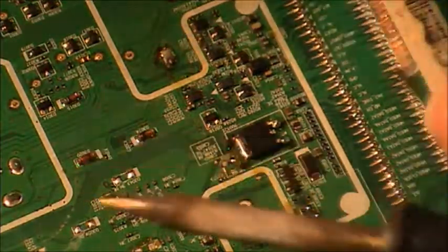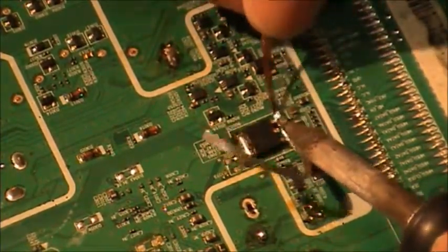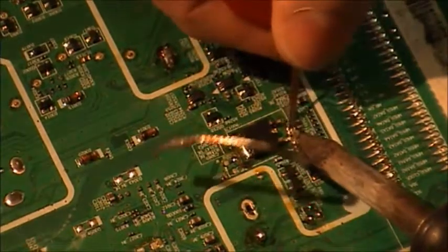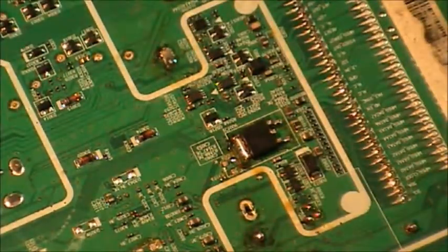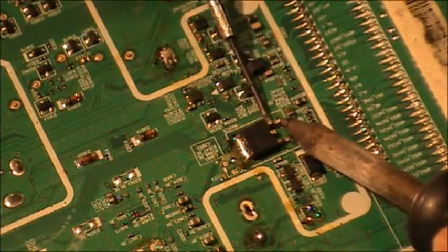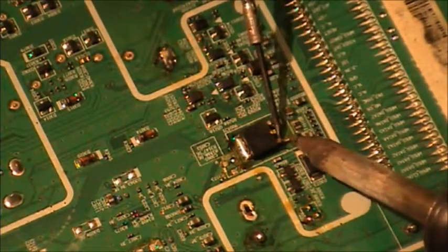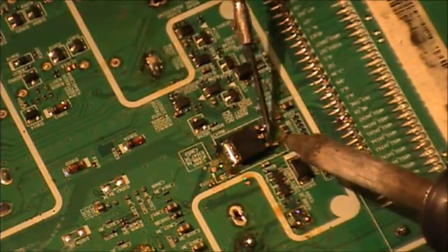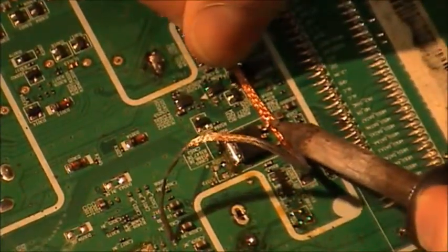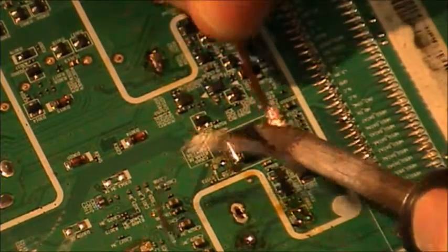Lift it a little bit off, then soak up the excess solder. It's a little bit more difficult than the smaller components. Keep taking the excess solder off again until it's ready to come free.